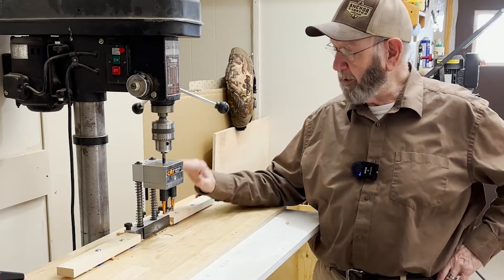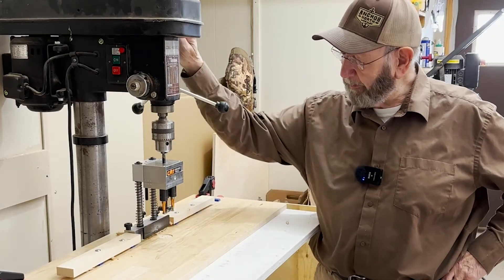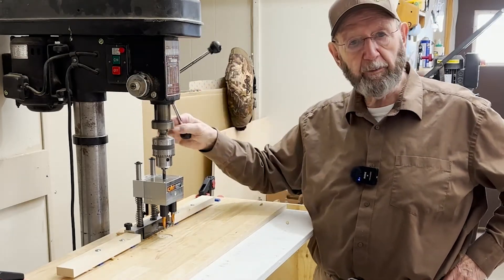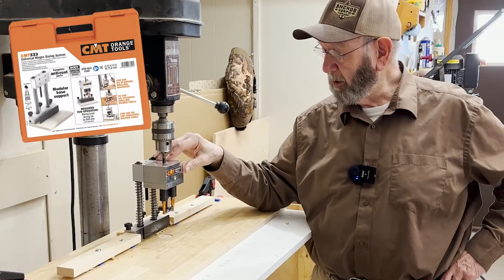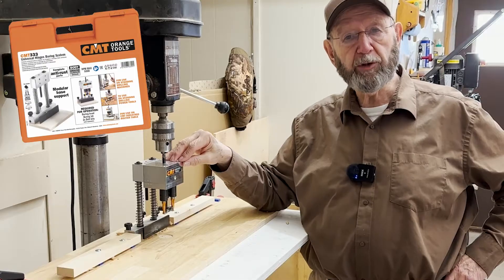In this video we're going to look at the practicality of investing in the CMT universal hinge boring machine.